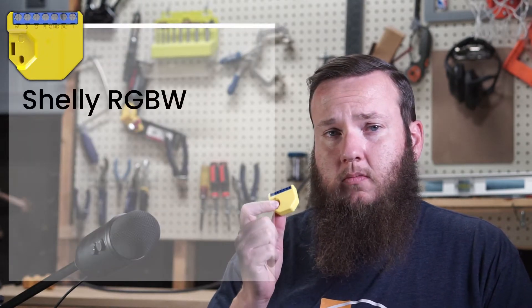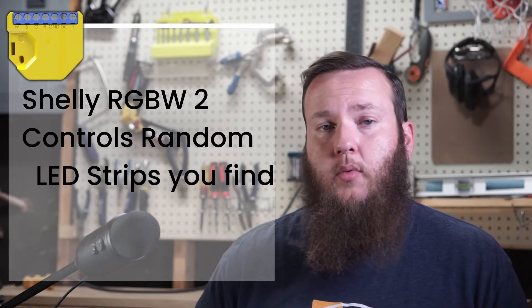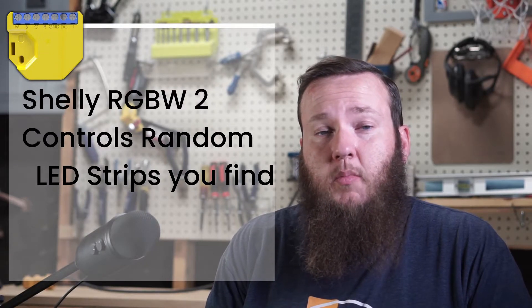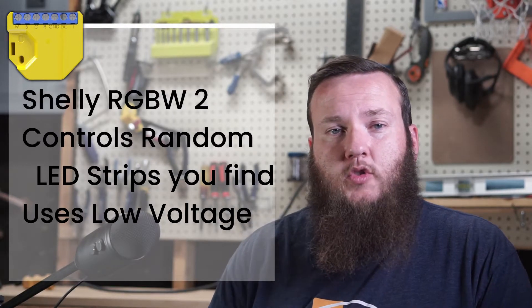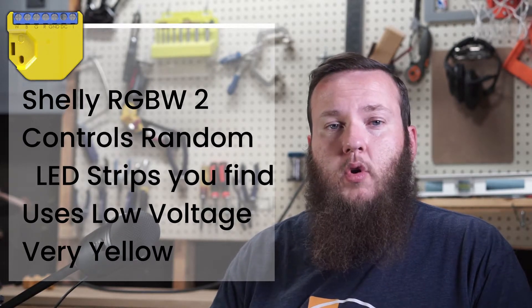The RGBW2 — I'm going to be using it because I found an old strip of RGB LEDs that was kind of an off-cut from a different project. Someone gave me a very small length of it and I want to do something with it. I thought this would be a great way to learn how to programmatically do things like: if it's early in the morning, turn the lights one color, but if it's late in the evening, turn them a different color.